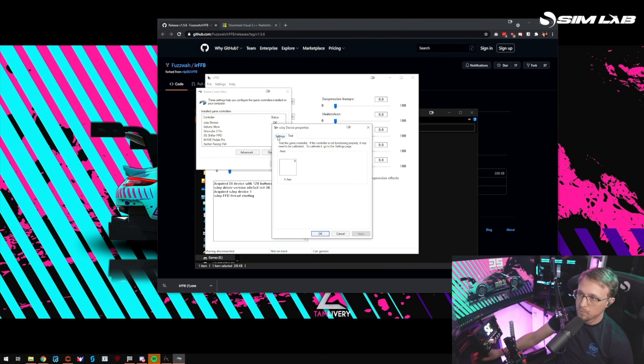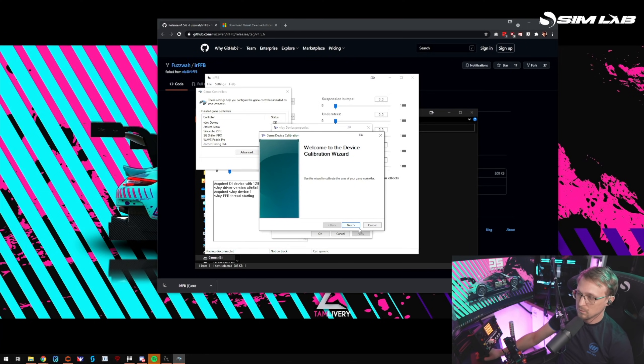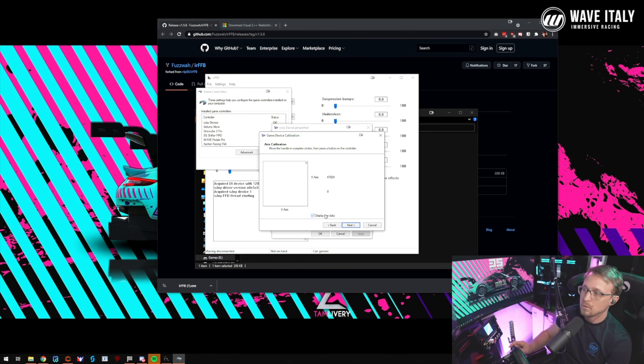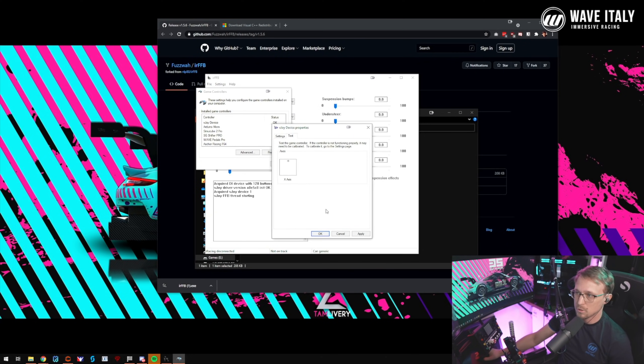You see only one axis. You need to calibrate it — go to Settings, Calibrate, Next, Next, and then display raw data. When you turn the wheel, this should change from zero to 65,000 or so. Rotate it from bump stop to bump stop, then Next and Finish. vJoy is calibrated.